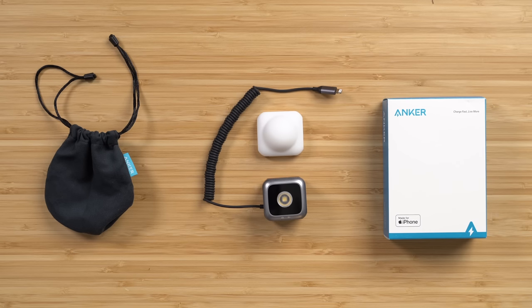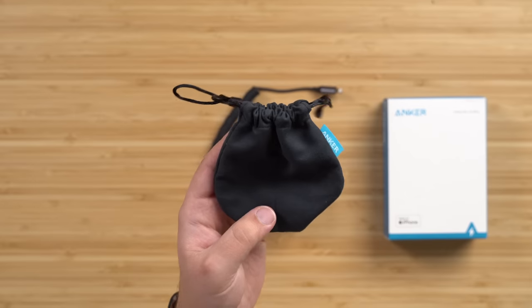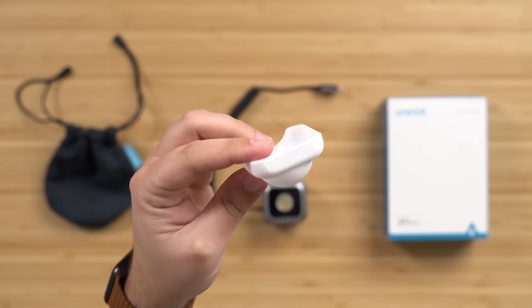Inside the box, you do get the LED flash itself, which actually has a built-in lightning cable, and then there's a pouch to store and carry the accessory, as well as a rubber diffuser attachment if you want to give off a more organic look when lighting your subject.